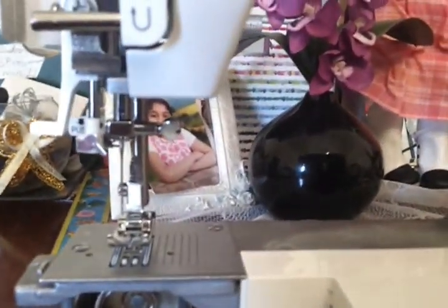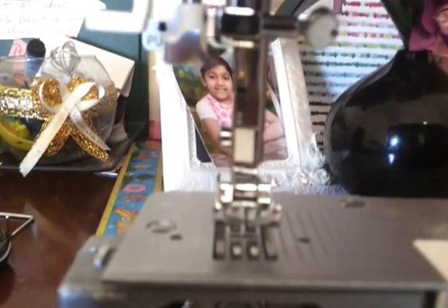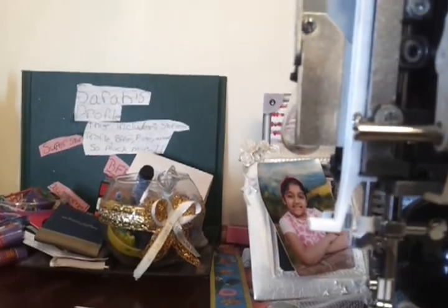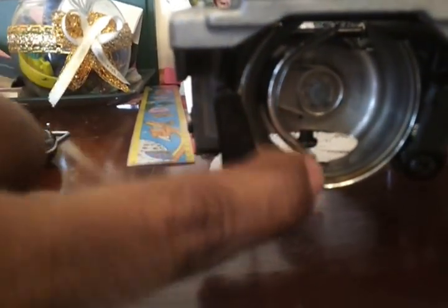A lot of machines out there are having this issue, so I'm gonna show you where to check and what to check. First, we're gonna make sure the needle is at its highest point. Then when you look down at the bottom, once the needle is at its highest point, this tip here has to be lined up to this mark.